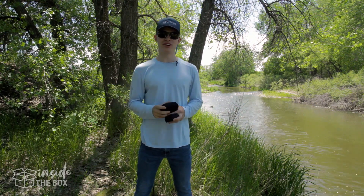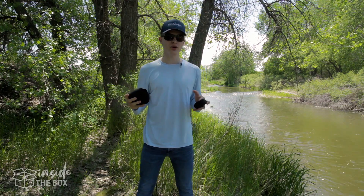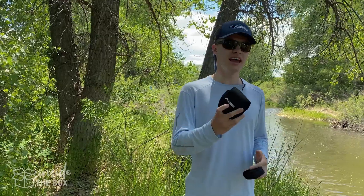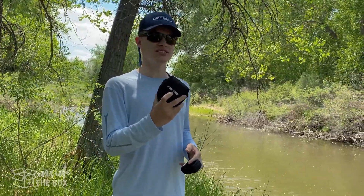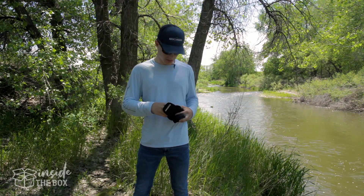Hey guys, Will Kutchin here with MidCurrent. Welcome to Inside the Box, where we get the latest scoop on the newest and greatest gear coming out. Today we have the Sage ESN fly reel, specifically designed for the Euro-nymphing angler. Let's go ahead and look at this.